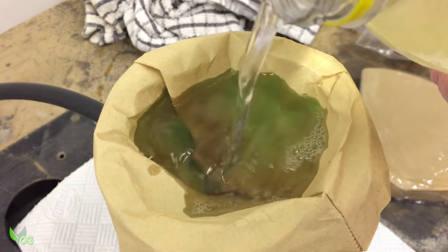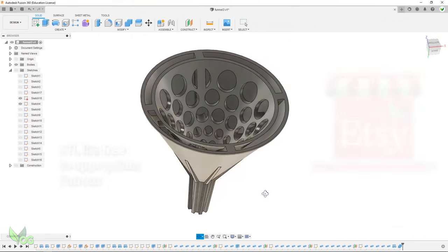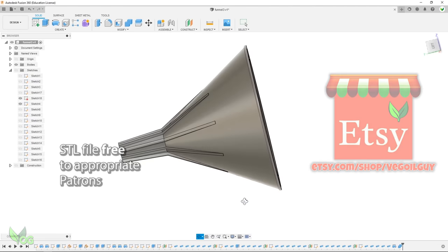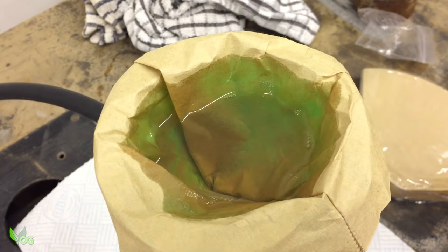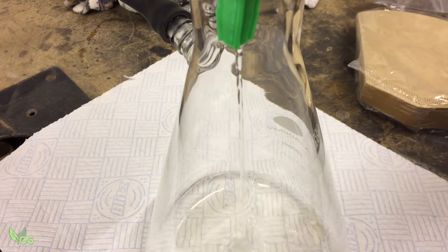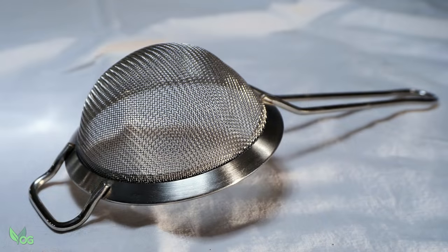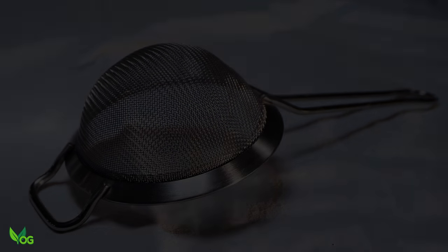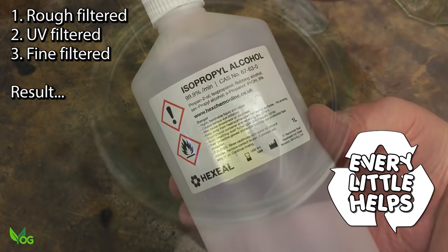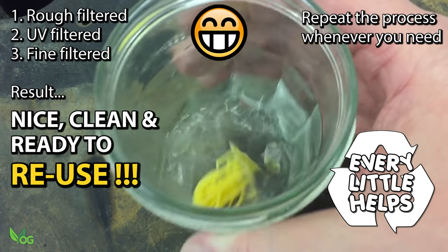It's easy enough to design your own filtering funnel, but if you fancy supporting me, you can buy the STL file on my Etsy store. From there you can rescale it as you wish — it's a simple, support-free print and the funnel works great. Alternatively, maybe a simple sieve would work. And that, in a nutshell, is how I recycle my IPA and double, triple and even quadruple the life of it.